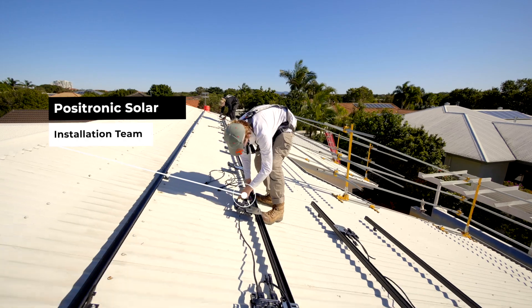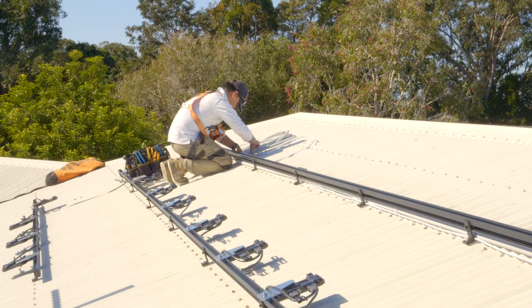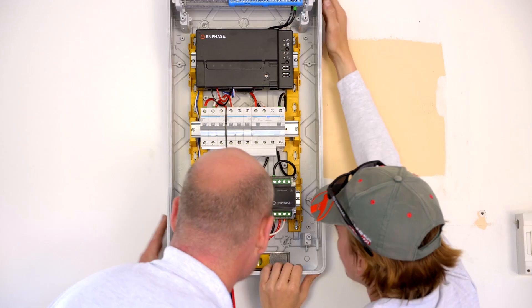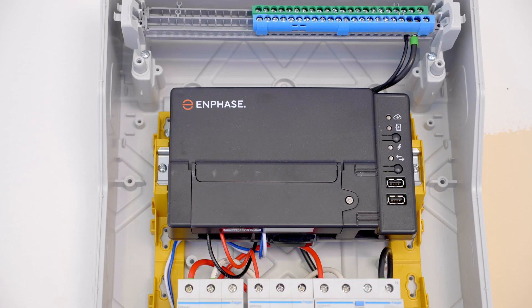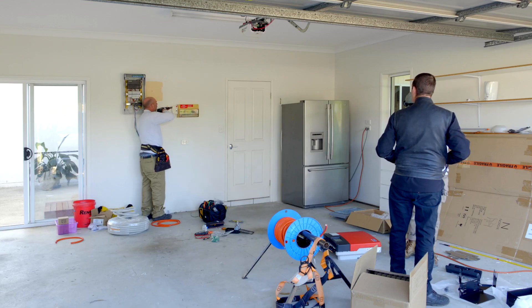Installers can install the hardware components themselves, but each site's different — sometimes there's no room in the board, they have to plan it, buy the gear, and figure it out on the hop. By using AC boards you're saving time, you're probably saving money because we buy all our gear in bulk, and you're ensuring that your job is compliant and that you can install it easily and with consistent results.